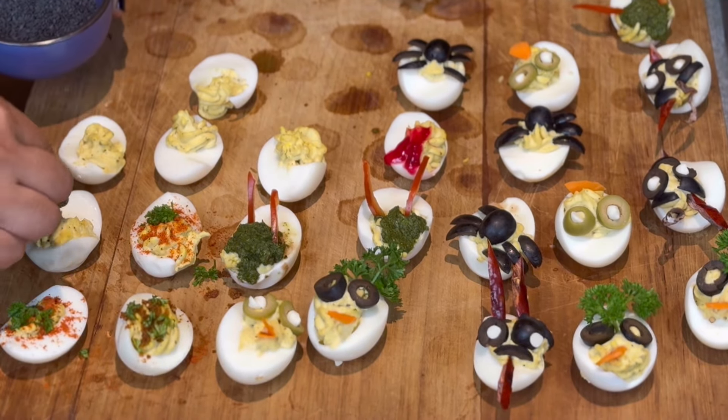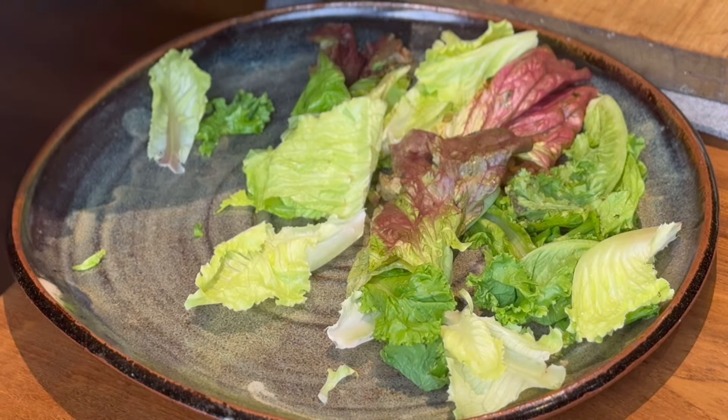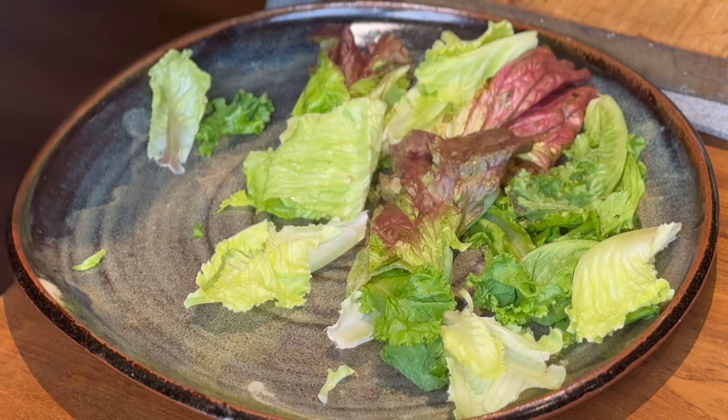For the Halloween theme, sprinkle with paprika. If you want, mix it with paprika and sprinkle a little parsley. Black sesame seeds are also a good option. The parsley should be finely chopped for a more appealing look.